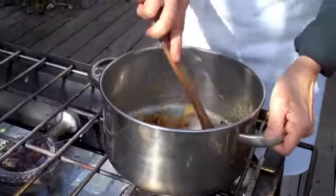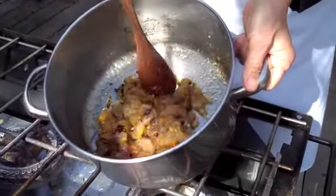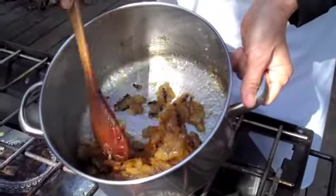And then after it becomes this — see how glossy and beautiful it is — the liquid is gone and it becomes a thick syrup.